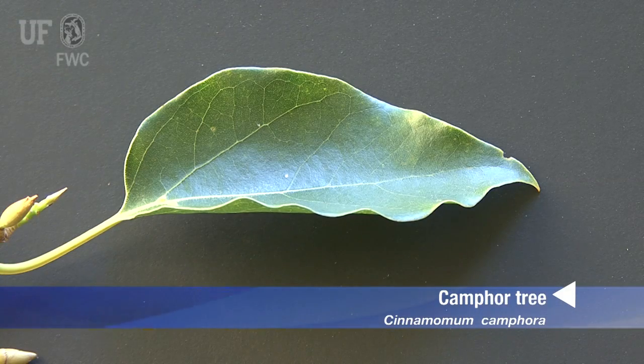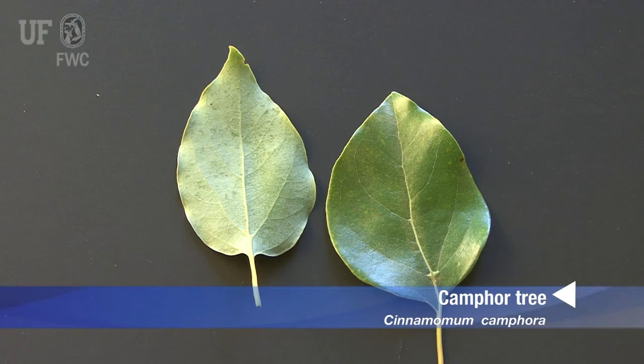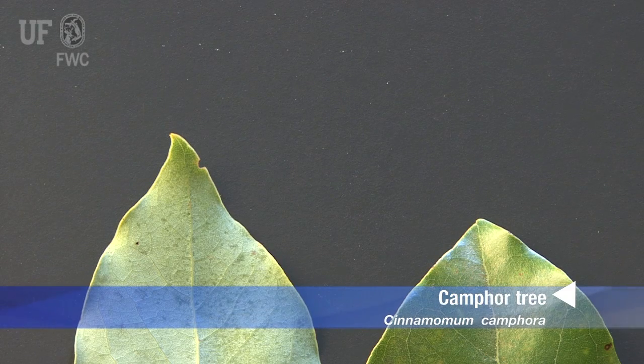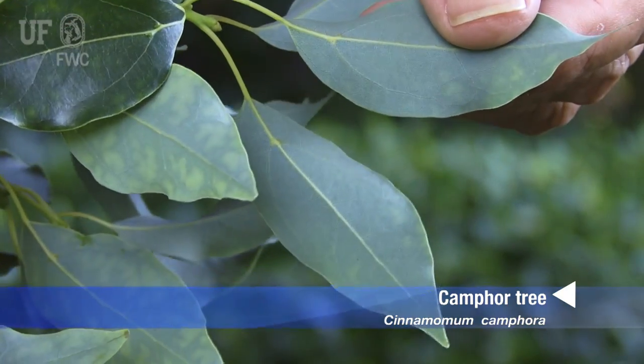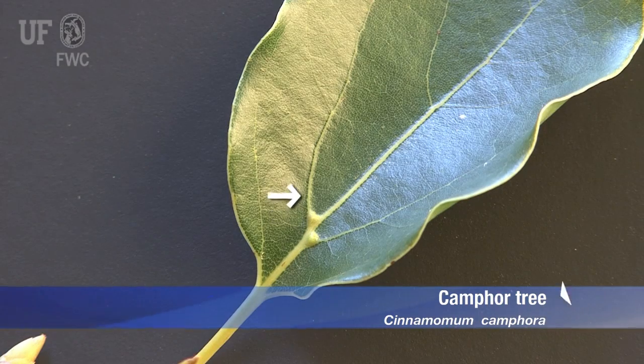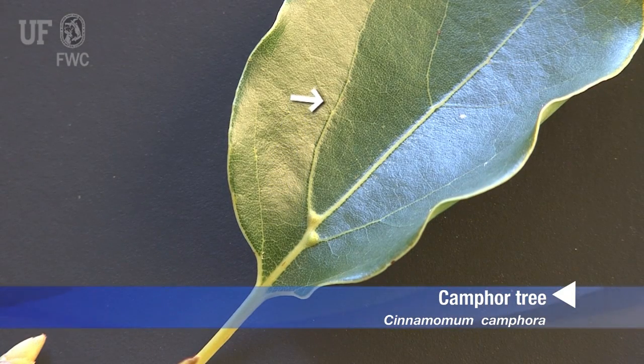Camphor tree leaves are one and a half to four inches long, usually one to two inches wide. The leaves are ovate with a long pointed tip. One way to distinguish camphor leaves from other similar plants is that they often have prominent lateral veins that come off of the main vein just near the base of the leaf.